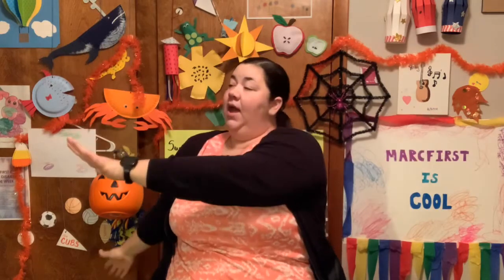Great job. Take your arm, reach across your body. And if you can, pull your other arm up and just pull it a little closer. Let's count to seven. 1, 2, 3, 4, 5, 6, 7. Excellent.